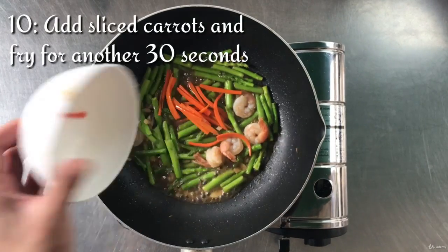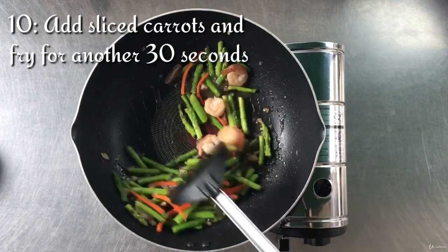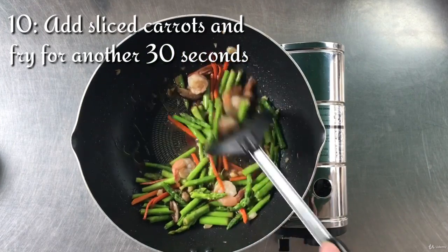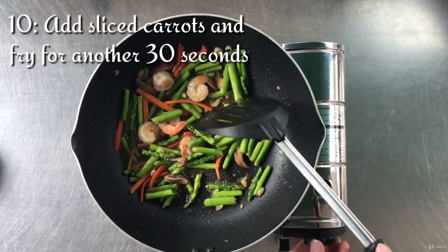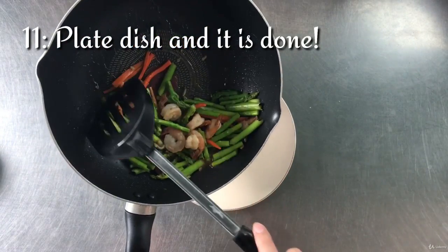Next, add the sliced carrot. Be sure to put them in at the end because we prefer crunchy carrots. Lastly, plate the dish and we are done.